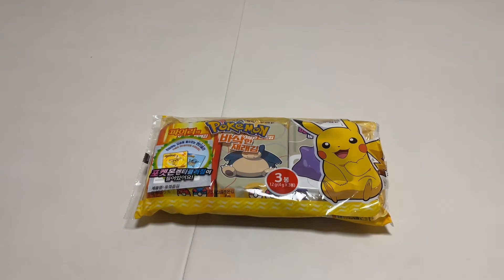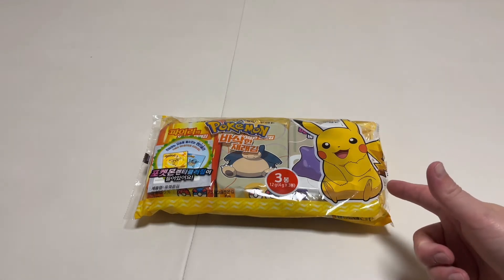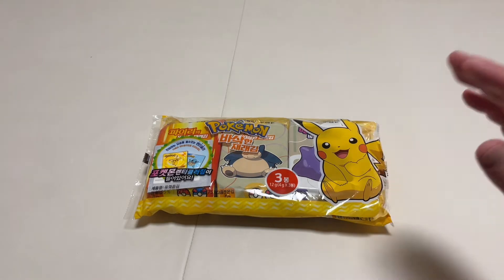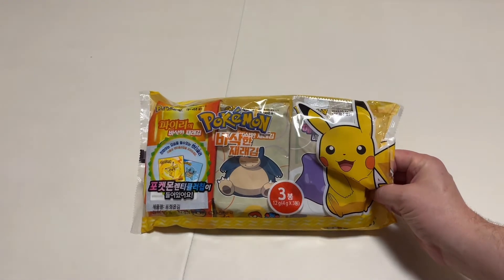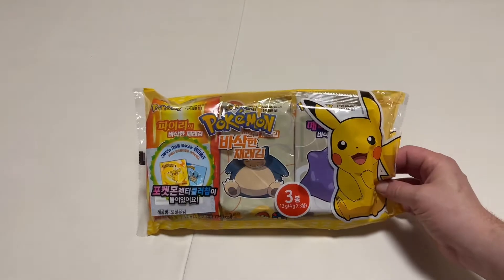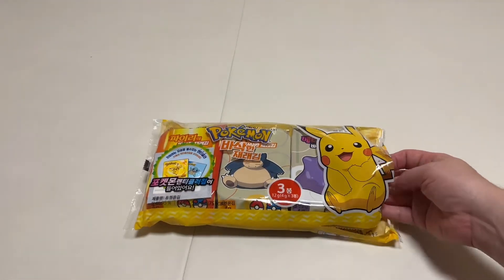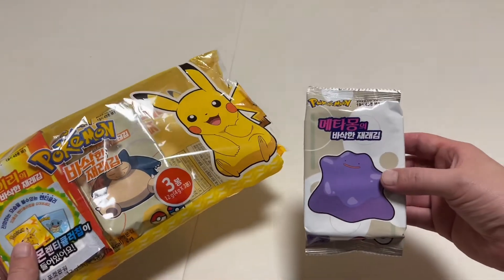Hey guys, just wanted to show you something cool on the channel. I got this from one of my past students — it's Pokemon Gim, which is seaweed paper, and it's actually not out yet here in Korea. His dad works for the company and gave me and another teacher a package.